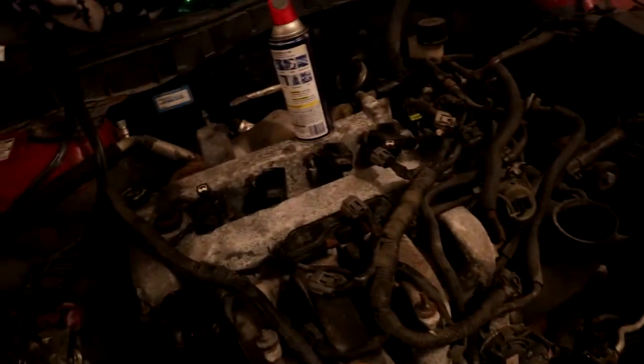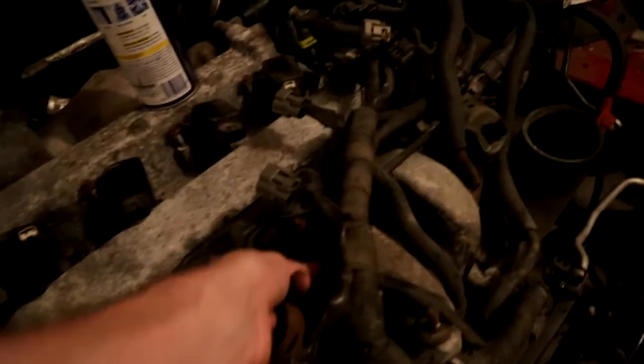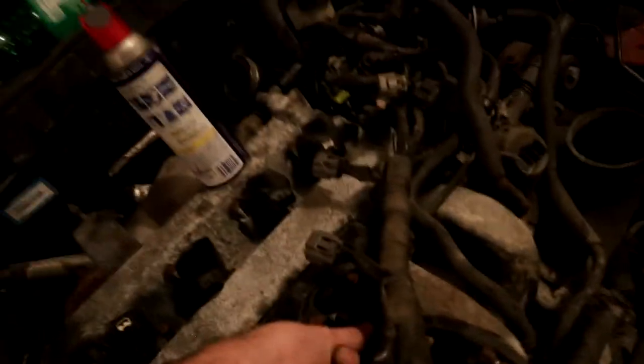Making sure nothing gets wet, and then removing the rest of the actual lines here in the front — get all of this shit all the way off, however we take this off. That'll probably do it for this week's video.